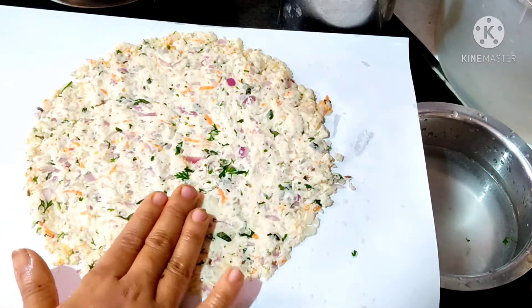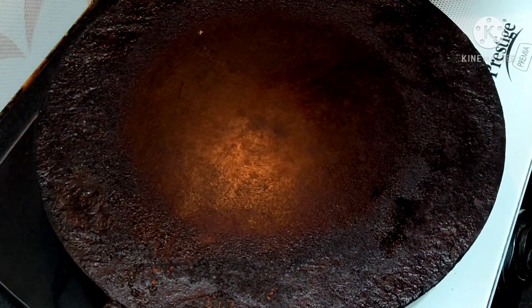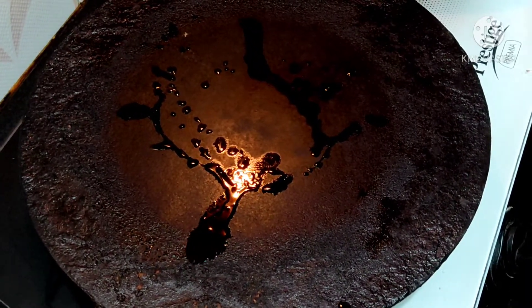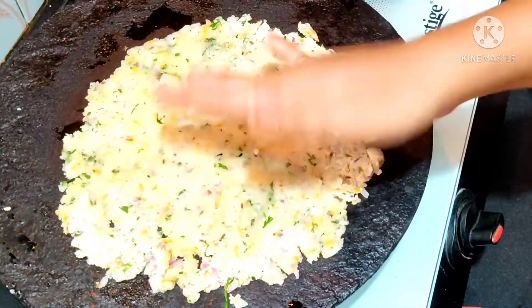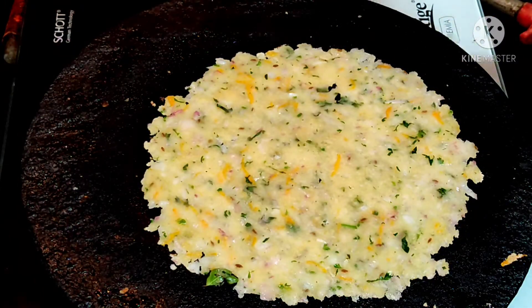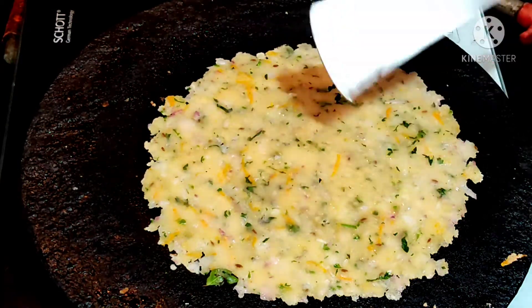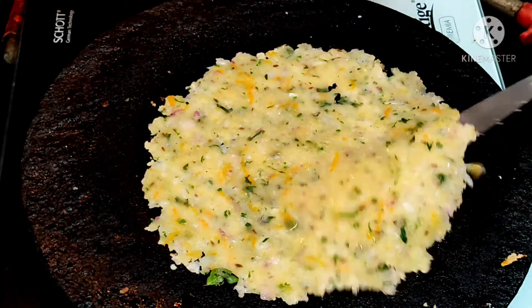I will add a little water to the roti. I will add a little bit of oil to the roti and make it more clean.